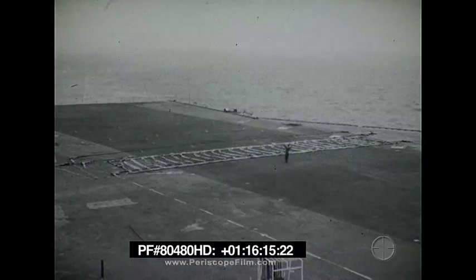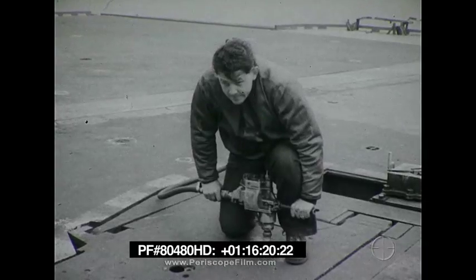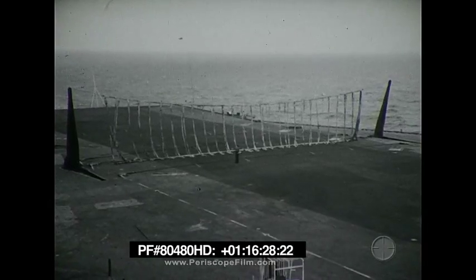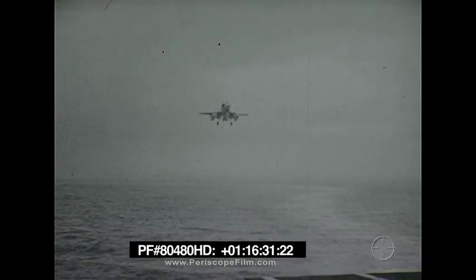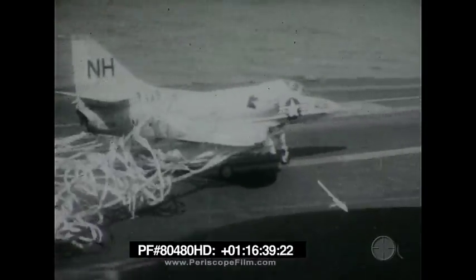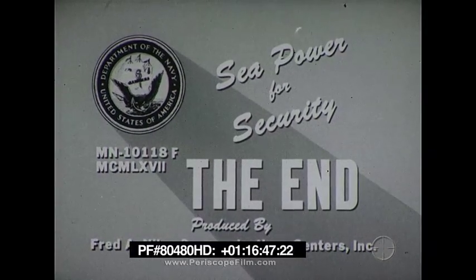The Mark VII and Mark V barricades are vitally important emergency equipment. Your thorough knowledge of their maintenance, construction, and rigging will help to ensure that they will do the job when an emergency barricade arrest must be made aboard your ship.